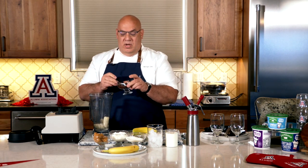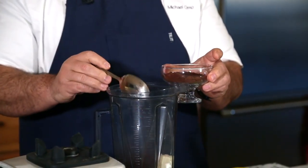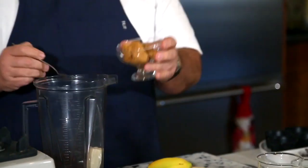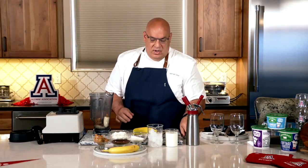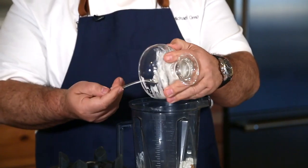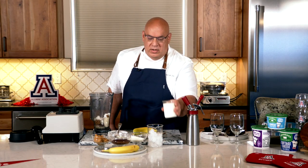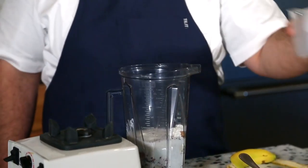Cocoa powder — we're going to put two tablespoons of cocoa powder in, so this is going to give it a rich dark chocolate taste. Then peanut butter, and then we're going to add about six ounces of cottage cheese to our mixture. A little bit of two percent milk — we've got about eight ounces of two percent milk here.